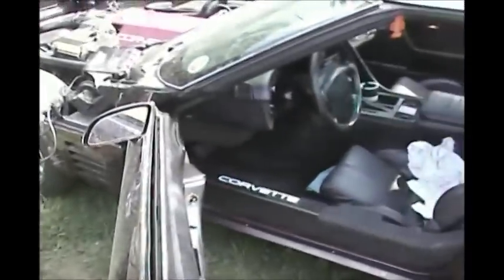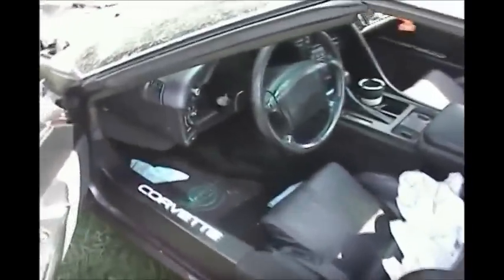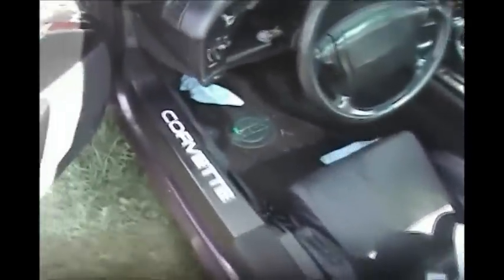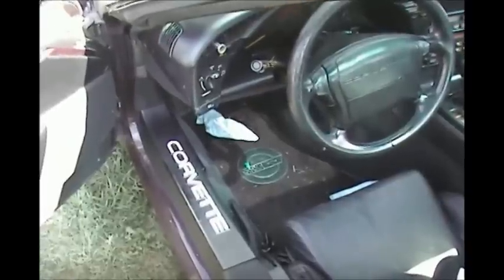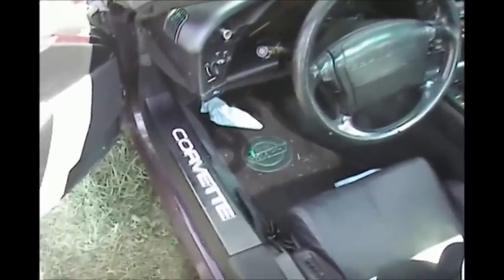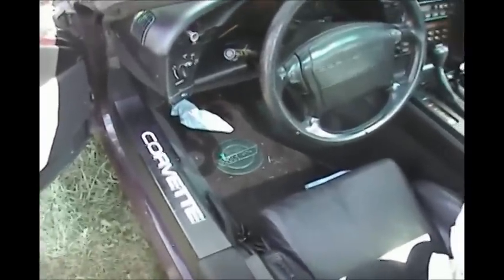We have a 1992 Corvette with tune port injection that came in for a no-start situation. The CCM module — or body control module — has shut down. It's not reading the security key correctly. It actually is, but something is wrong inside the computer and it will not allow it to start; it will not turn off the security system.